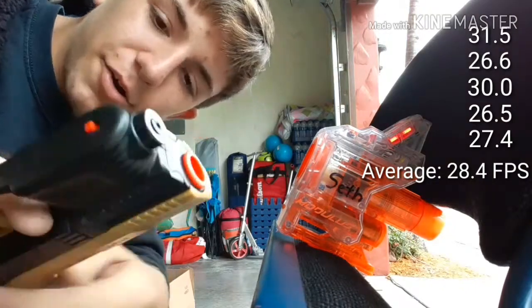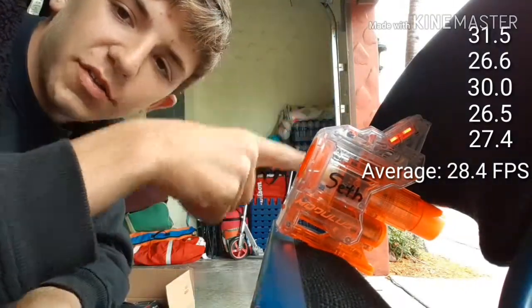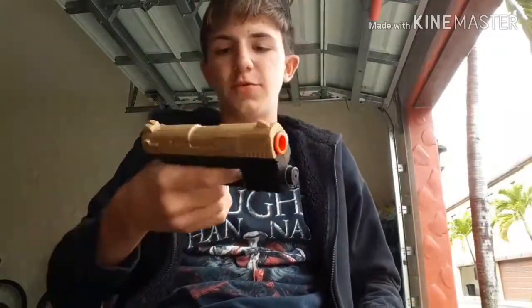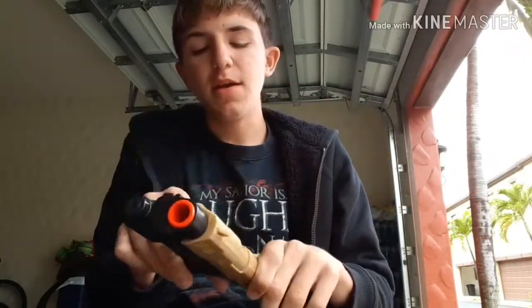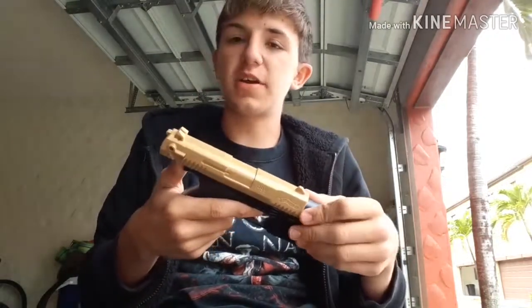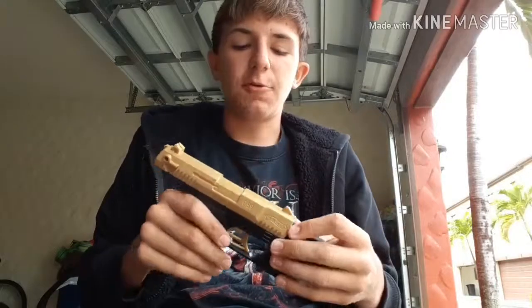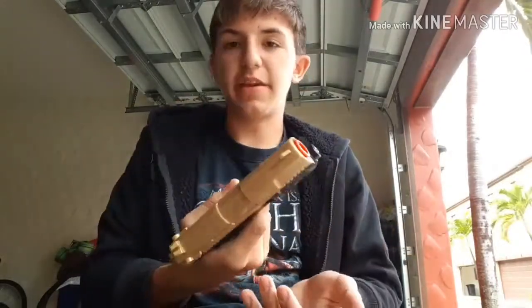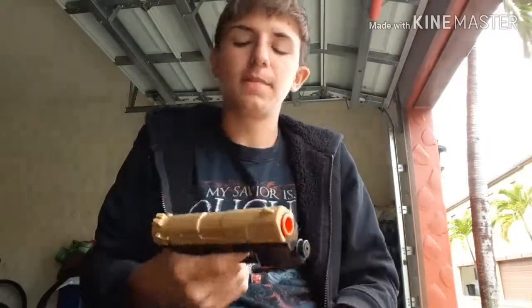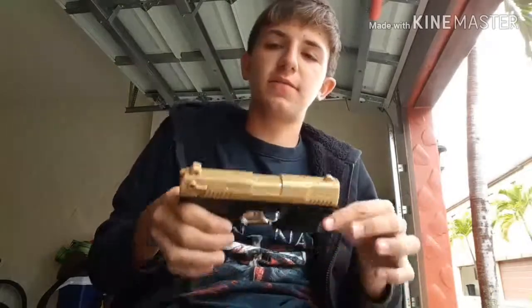And there you go ladies and gentlemen — all the numbers should be posted either right here or right here. All in all I think this is a really cool pistol. Thank you so much to Backyard Blasters for sending this to me. I got this because of a giveaway that was going on on Instagram and I was tagged in the post, but thank you so much again Backyard Blasters for giving this to me basically for free. It's a lot of fun — I recommend picking one of these up. I think they're on Amazon for not too much.